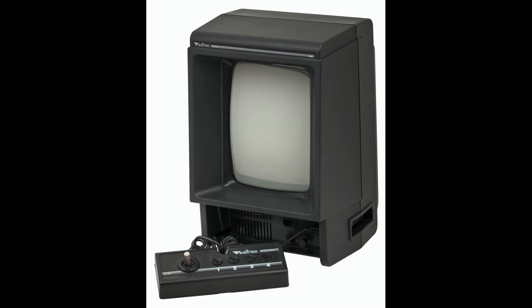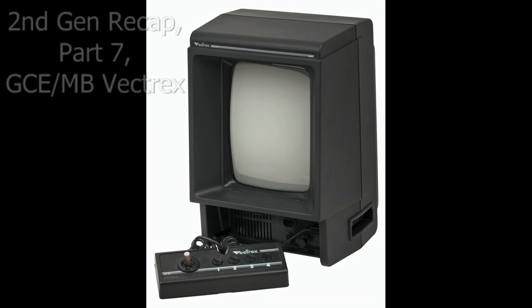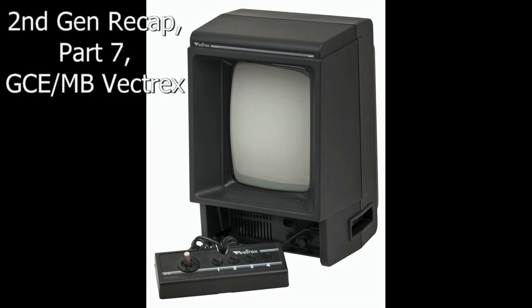Figure it out. Hello, this is Adam Korlik with Figure It Out Productions. The following video is part of our quick shoot series. Hey guys, it's Adam here and welcome to the totally unexpected part 7 of my second video game generation retrospective or recap series.